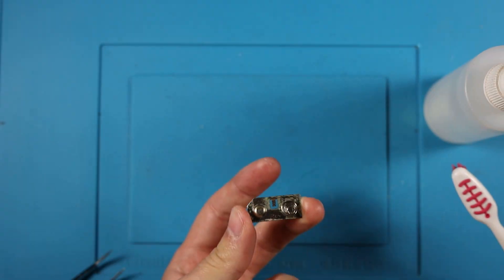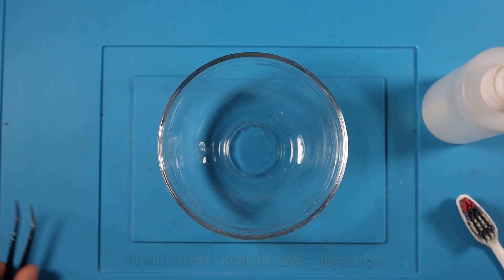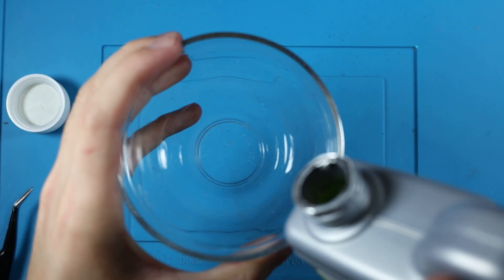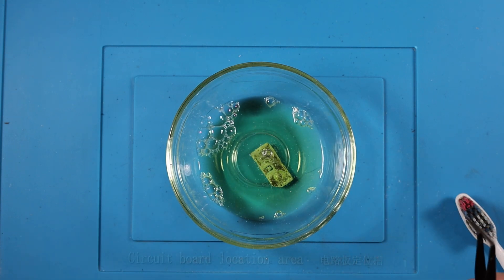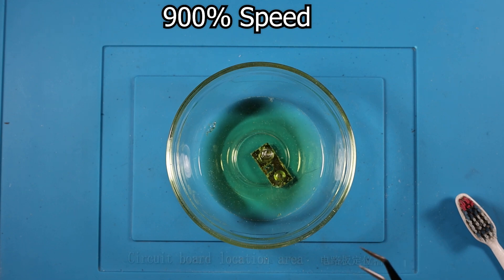But before we do that, we gotta get rid of some corrosion on the battery contacts. I haven't seen anyone talk about this before, but here's my secret to getting rid of corrosion: grab a small bowl and some CLR. Pour it in the bowl and drop your corroded metal in. Watch as the corrosion fizzles away, and then take it out once it stops bubbling. Then just rinse it off, and it's good as new.